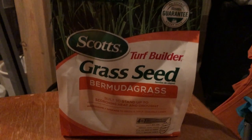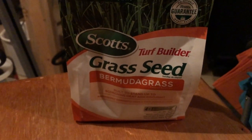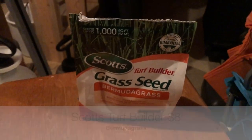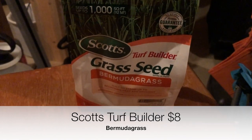Here is the seed that I am using. It's a Scott's Turf Builder Grass Seed, Bermuda Grass. There's another one they have at Walmart, and it's a little over six bucks for a bag the same size. I'm trying to remember the brand name, but either way this one's good enough — I think this one was a little bit over eight dollars.